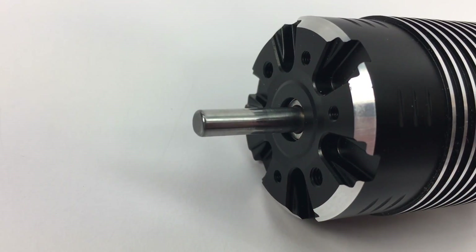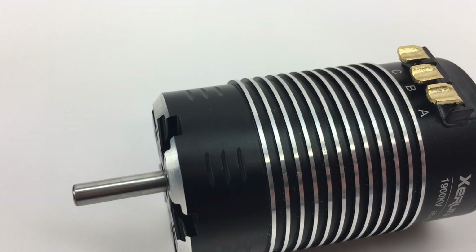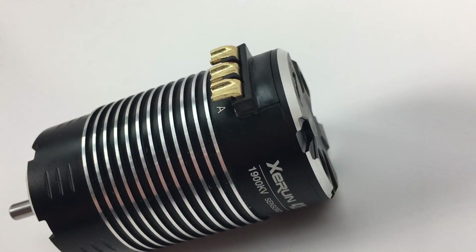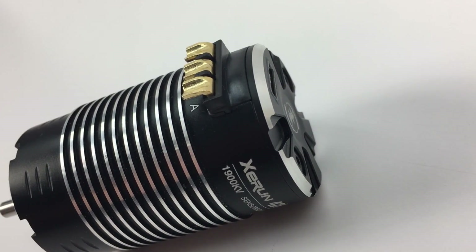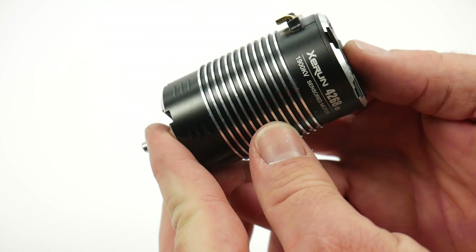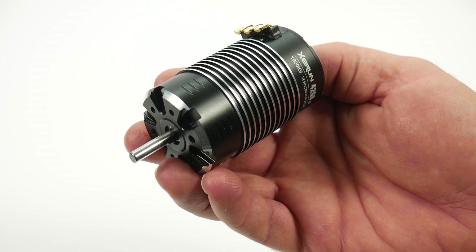That is my quick look at the Z-Run 4268 1/8-scale brushless sensored motor from Hobbywing. I can't wait to get this thing installed in my new application and show you guys what it can really do. That's it for now — if you have any comments or questions about this motor, please feel free to post them down below. And as always, thumbs up and subscribe. That's it for now guys, over and out.